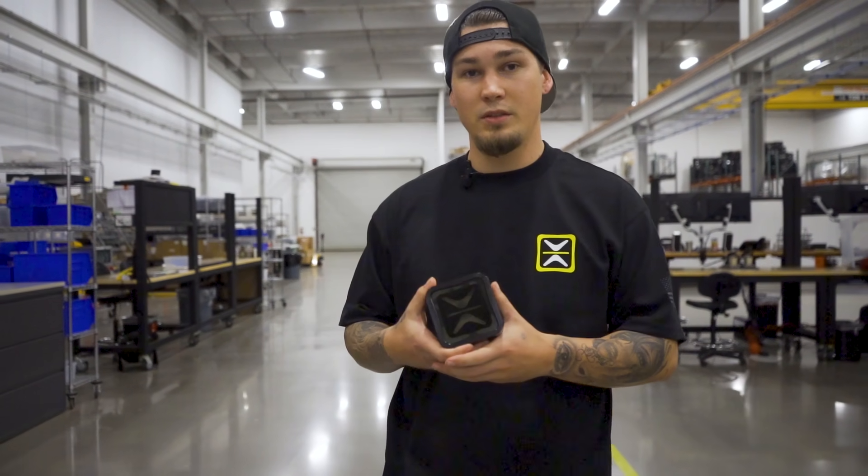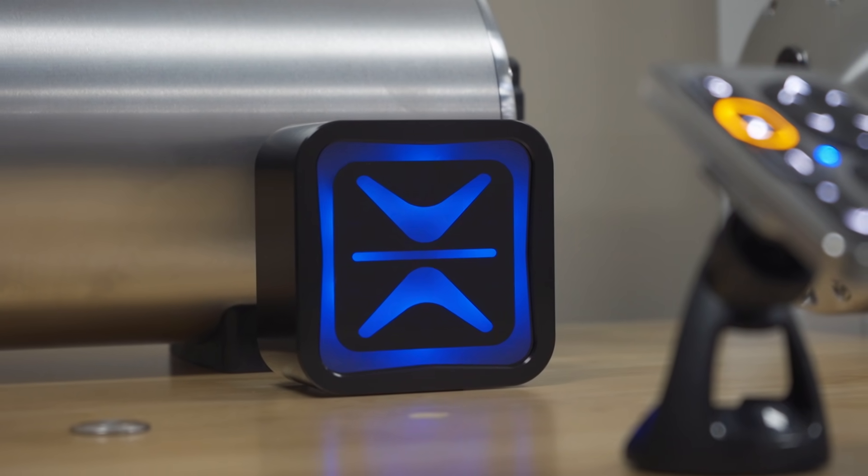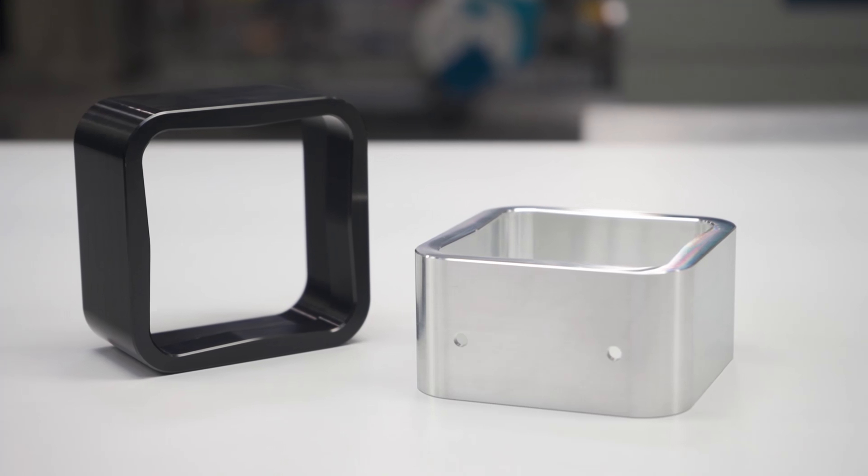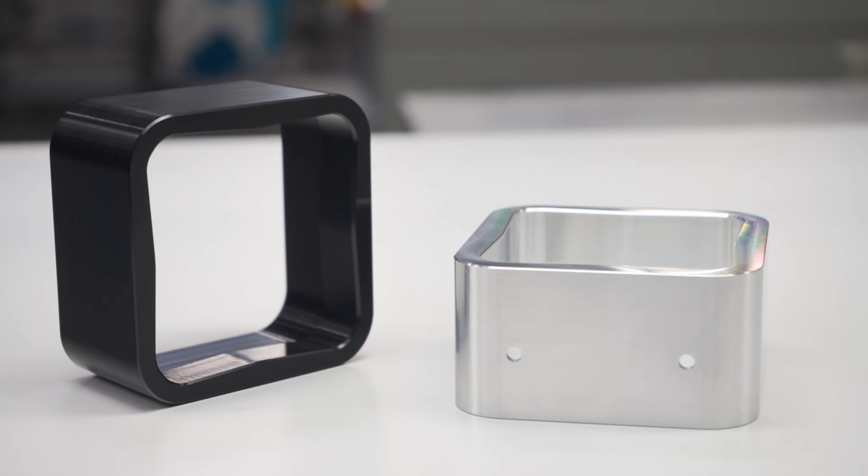If you take a look here at the front of the ECU, you'll see an AccuRot icon. This is going to be RGB backlit when plugged in, with full adjustability of color and brightness. This is all housed within a machined aluminum anodized enclosure.